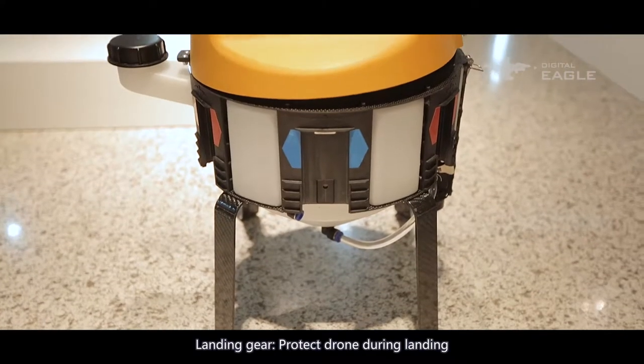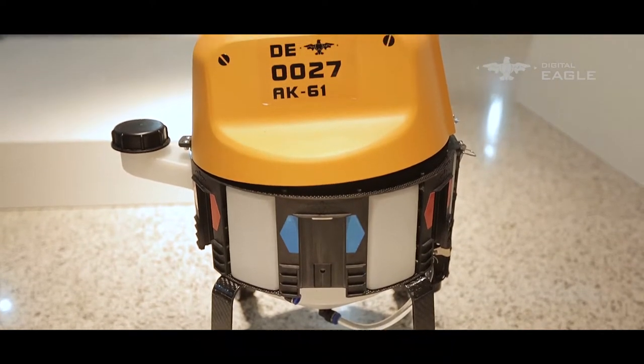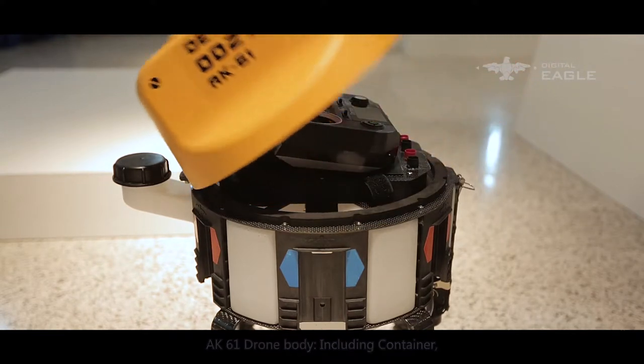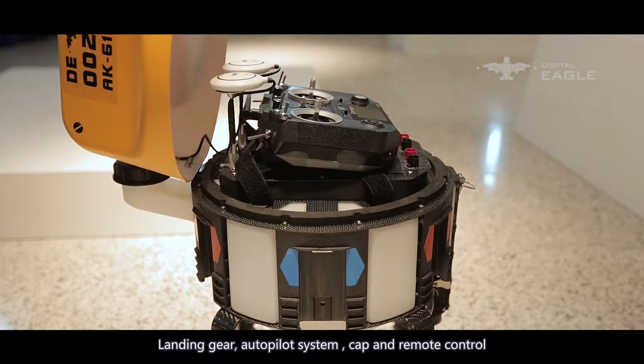Landing gear: protects the drone during landing. AK-61 drone body includes container, landing gear, autopilot system, cap, and remote control.